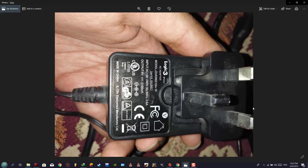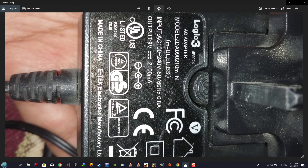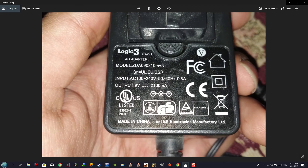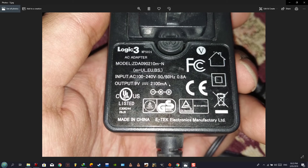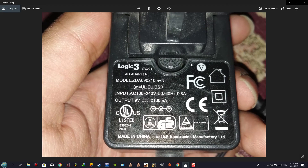Here we use a power adapter — let me rotate so things are clearer. The most important thing is the output: it supplies 9 volts at 2100mA, which fully meets the condition. Do not use more than this, as it could harm the fans. I found this specification quite suitable and have used it extensively without encountering any issues with the fans.